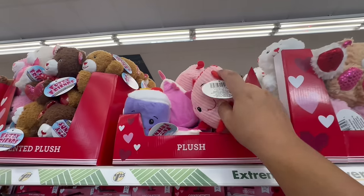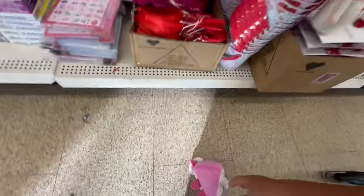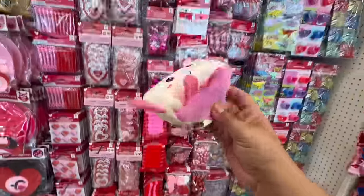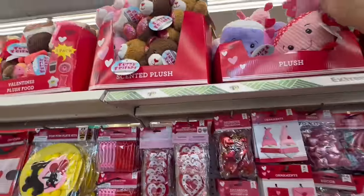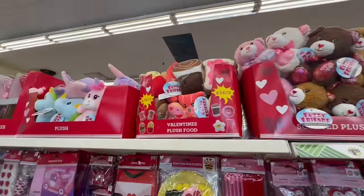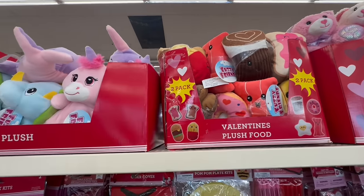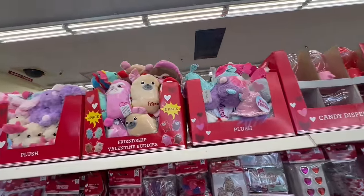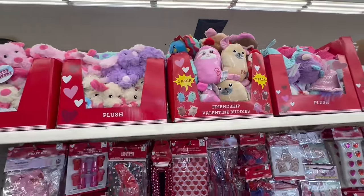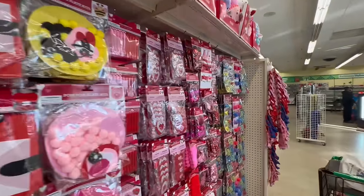Look at these — let me pick it up. Oh, it's a little slice of pie — too cute! And oh, look at the little brownie — adorable. I just want to make sure I don't miss anything. Let's continue on and see what else we can find today here at Dollar Tree for the official full complete Valentine's walkthrough.